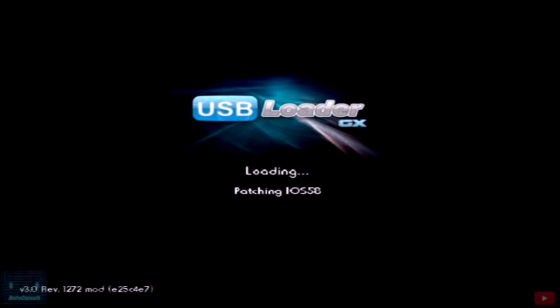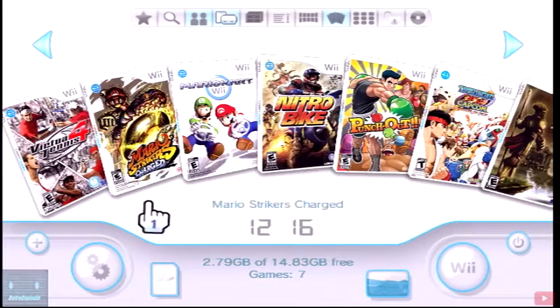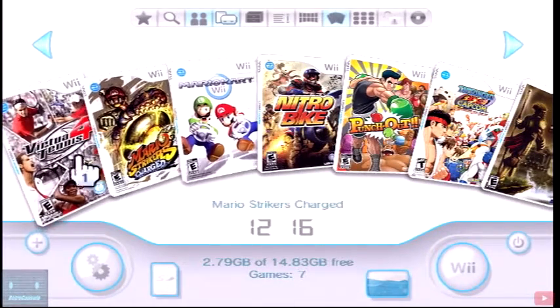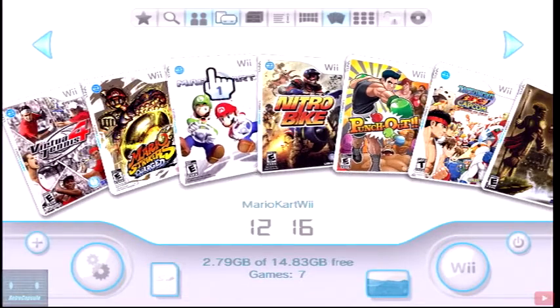Now we're going to load up USB Loader GX. Most of the time you're going to have an issue loading in this part right here. We're going to see the USB drive right there — patching — and it went right through. Alright, so now we're on the main screen.